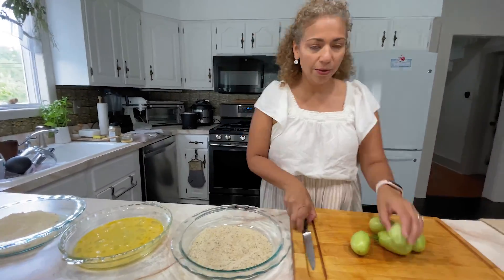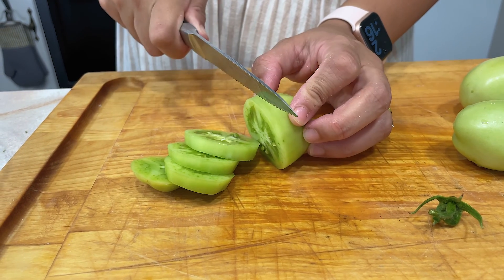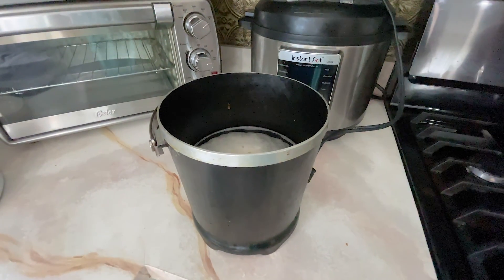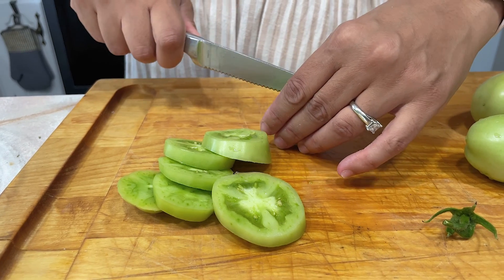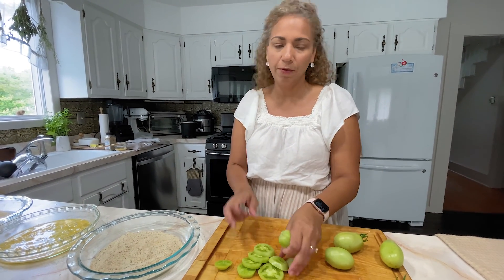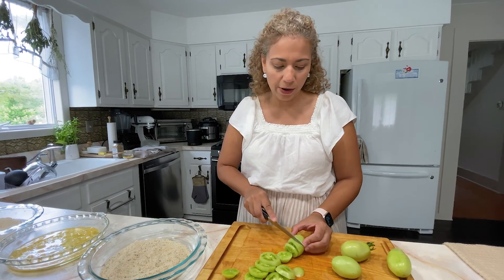Now all I need to do is cut up my green tomatoes. While I'm doing this, I have my mini fryer going. You can also do it in the air fryer — I don't have an air fryer, but I'm planning to get one soon. I see all the recipes for it, but I do have a mini fryer that I'm going to fry these in. Of course, if you want to be healthier, definitely an air fryer will work as well.